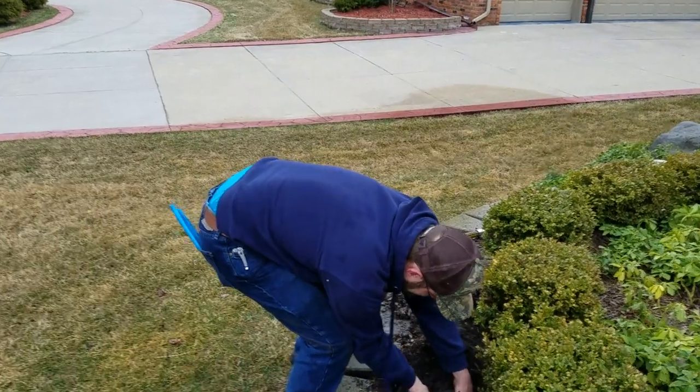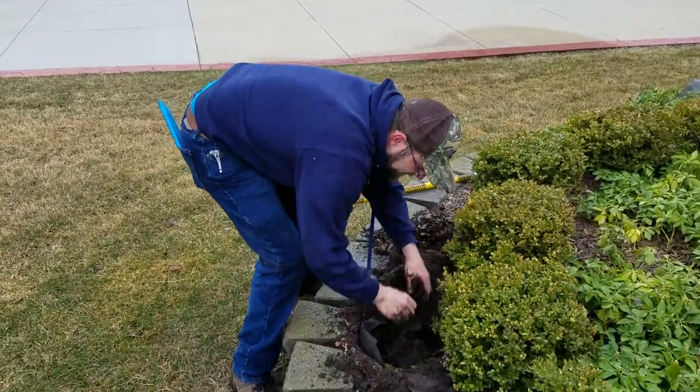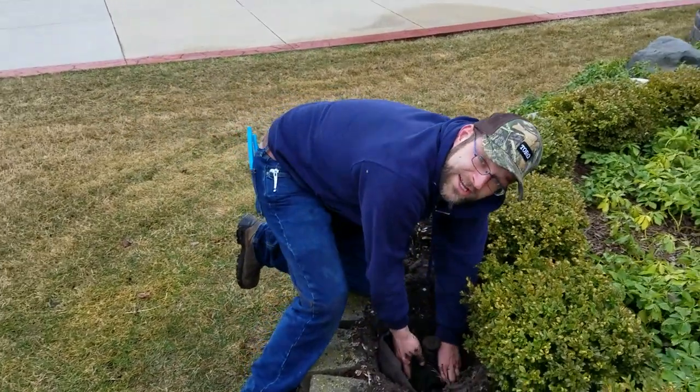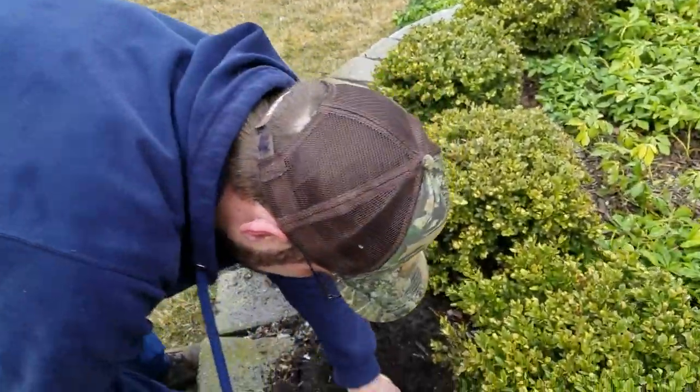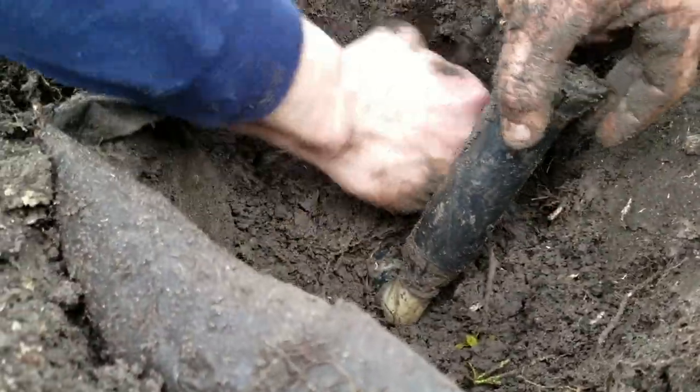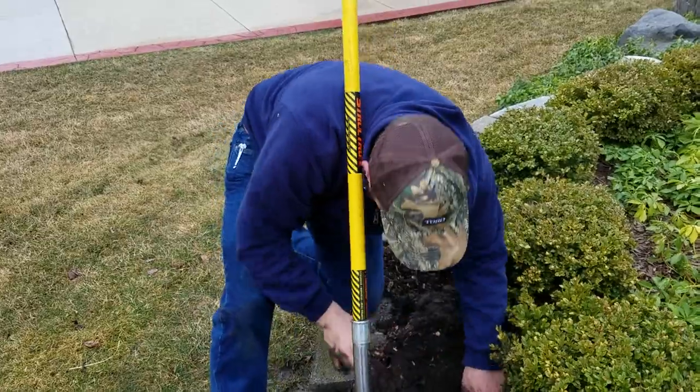Do we necessarily need to bury this head all the way? We don't. We do want it down deep enough so that it's pretty — we are dealing with a little curb appeal. I think I see something. You see an old nylon elbow. Is that three quarter? It is a one inch.